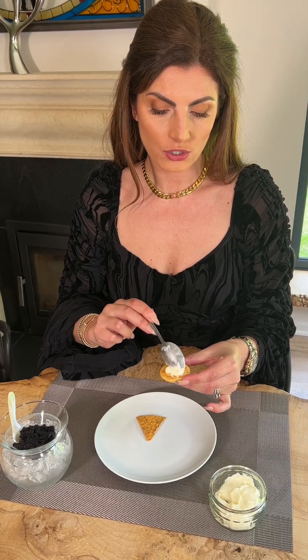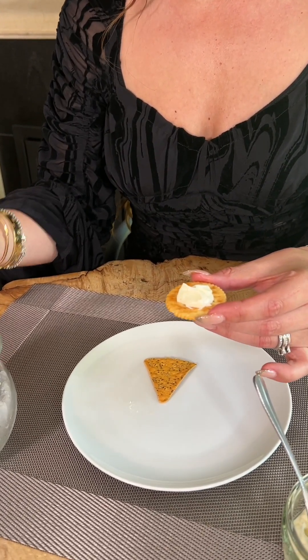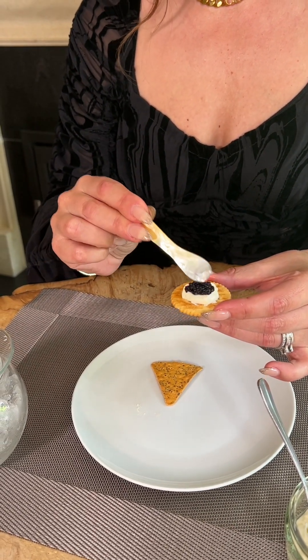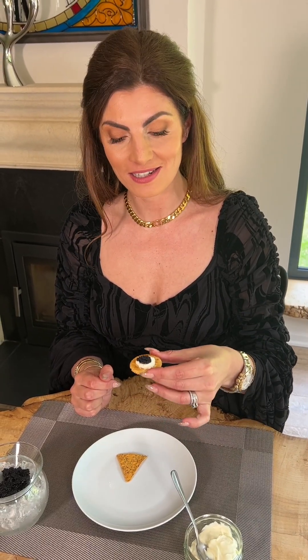If you're adding creme fraiche, you place the creme fraiche on first before the caviar. I take the cracker, place a small amount of creme fraiche onto the top of the cracker, then take a small amount of caviar, place it into the centre of the creme fraiche, and then in one bite I eat the caviar.